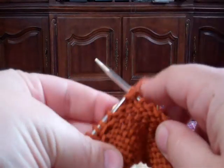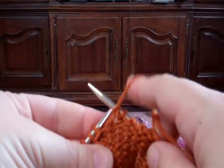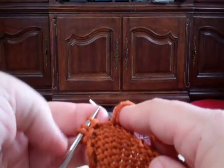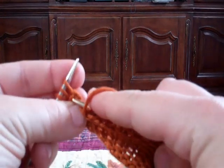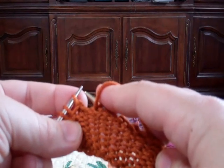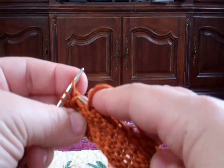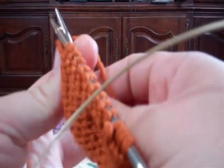Here we are, purl to the last three stitches — same scenario as before. We have the original left-behind, the second left-behind, the third one that we're about to leave behind. I'm going to take the stitch that is not all stretched out — it's going to be this one — enter from back to front, leave it on the right needle, and turn it around.